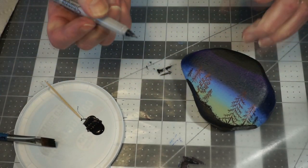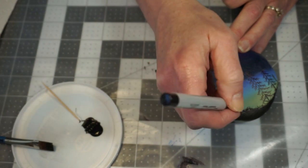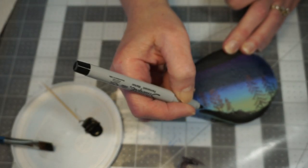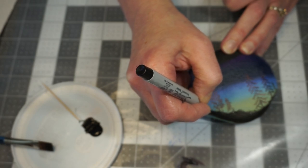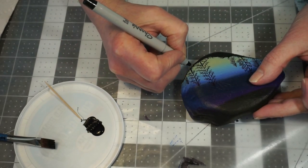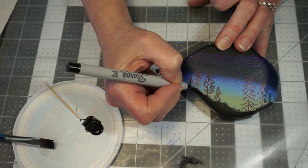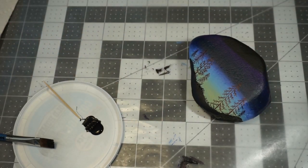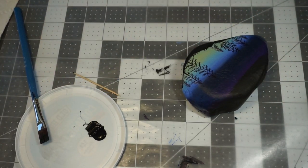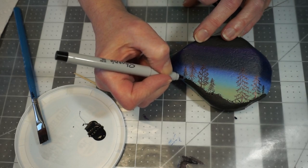If you want to use your marker, you can just take it and add in some grasses around the base of your trees. Try either way and do what works best for you — if the marker is easier and you're more comfortable with that, go ahead and use it. I need a little bit more grass up here by this tree, so I'm going to use the marker and bring that down just a little bit.